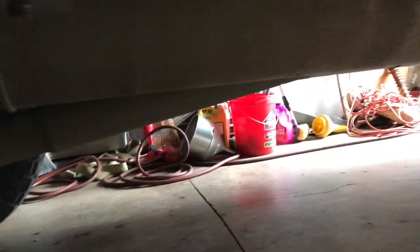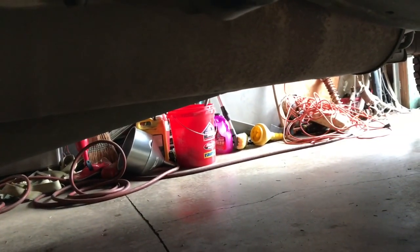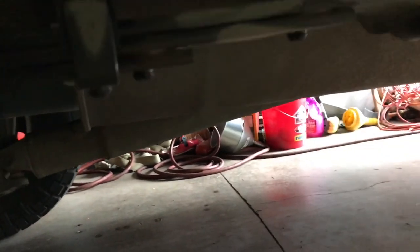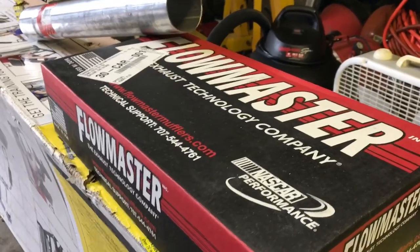Exhaust time today. I'm going to be replacing this big giant muffler with a Flowmaster 40 series. The plan is to cut that muffler out, but I want to keep the factory tailpipe and resonator because I don't want it too obnoxious sounding. So let's get to it and see if I can get her done.